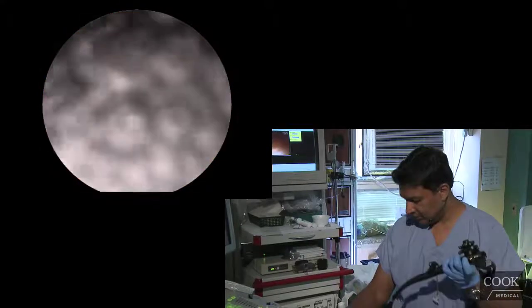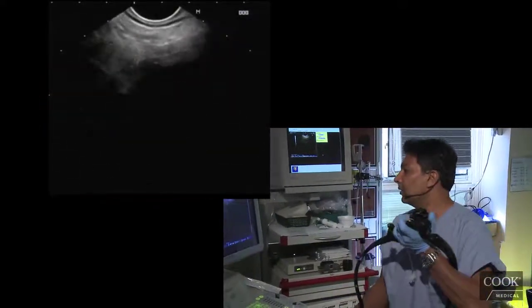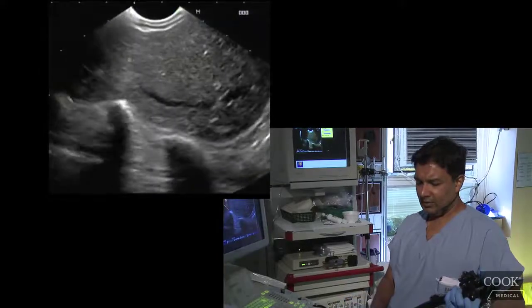So here we go. I don't think it's completely locked. There's her liver. So portal vein — it's very tight here.